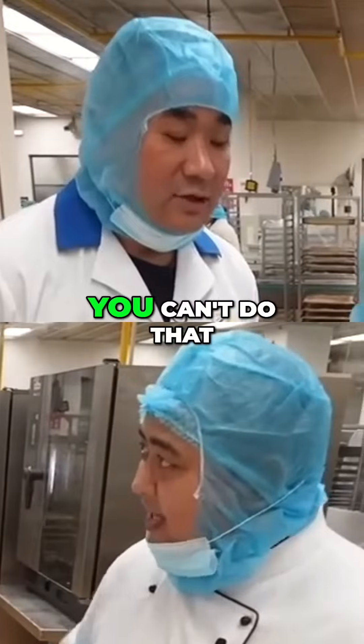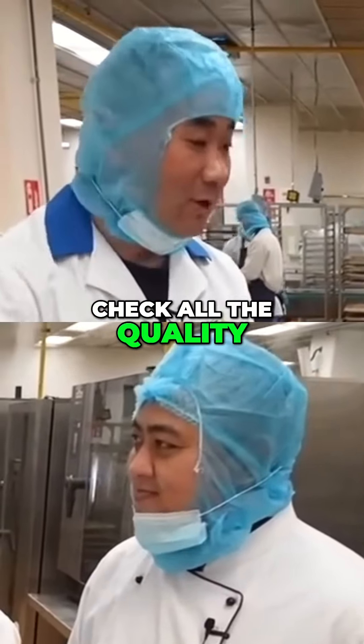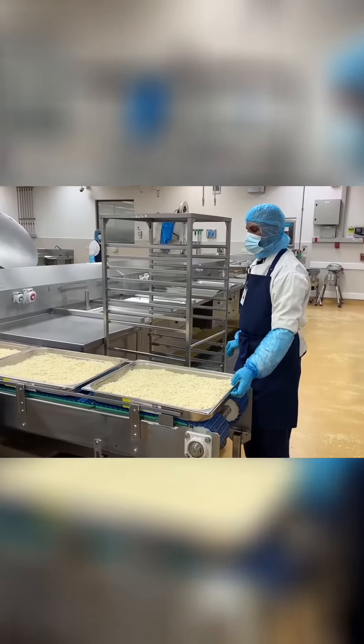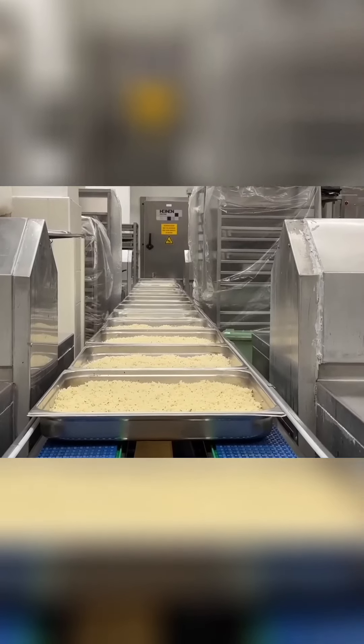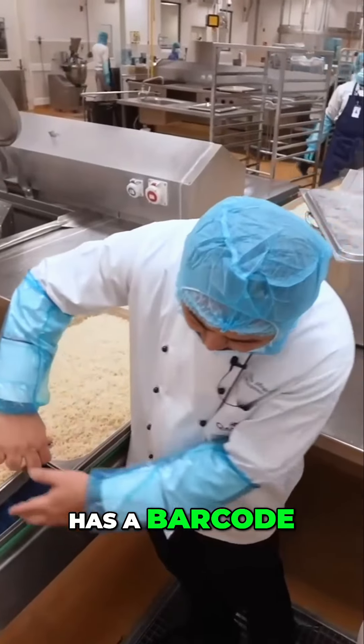You can't do it like at home — cook and taste. They come here for a supervisor to check all the quality. After cooking, the food is going out and you will see everything has a barcode.